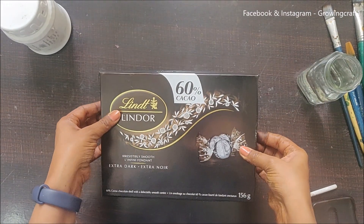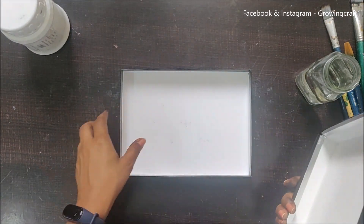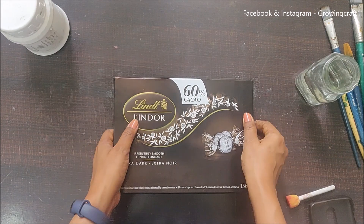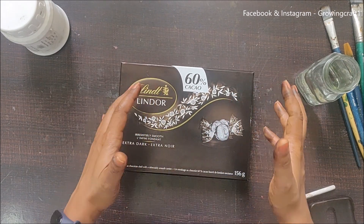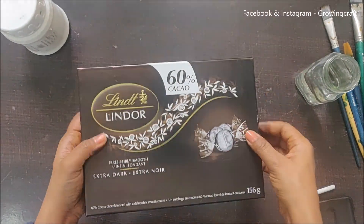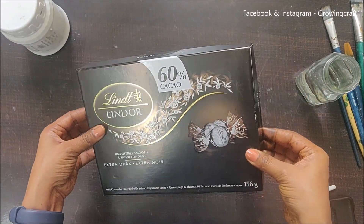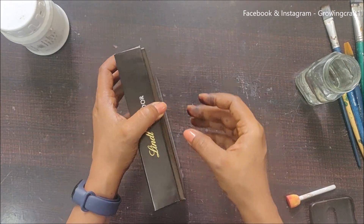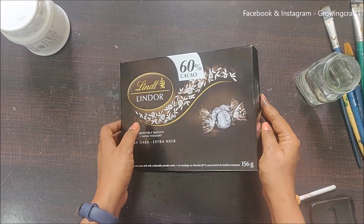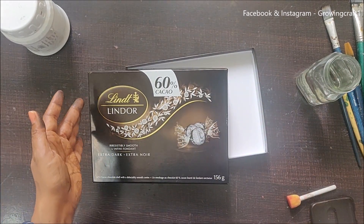So this is the Lindor chocolate box — I love, love, love eating Lindor — and this box was actually empty. It's a quite good box. It's not very hard or very sturdy but it's really good to carry something. If I decorate this box, maybe I can use it in my handbag — I use huge bags.